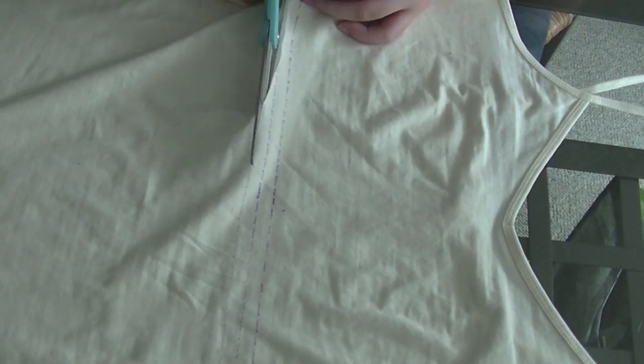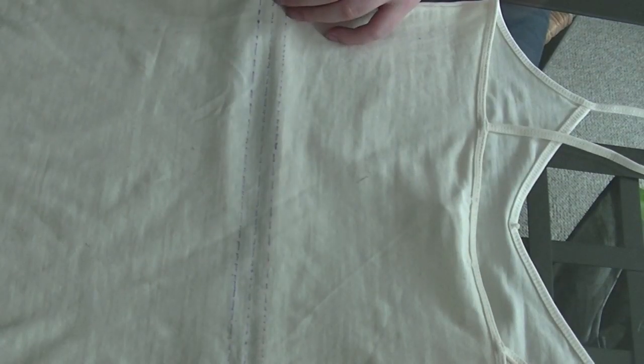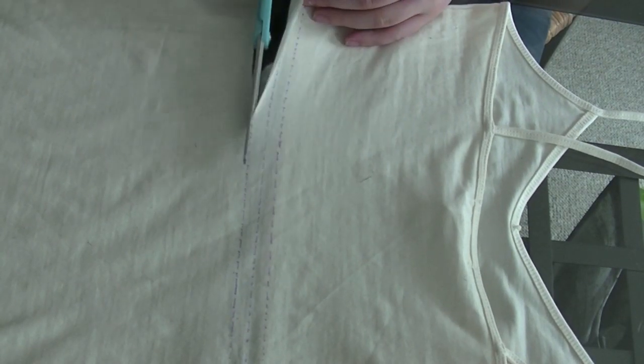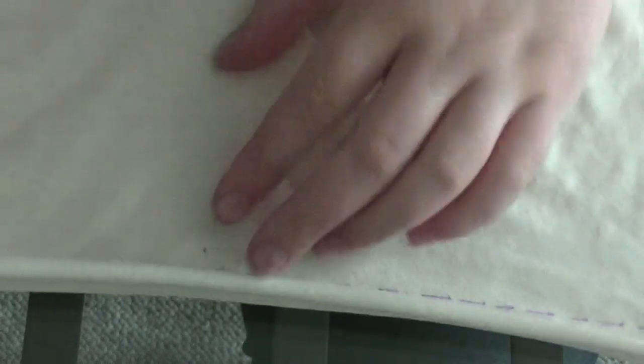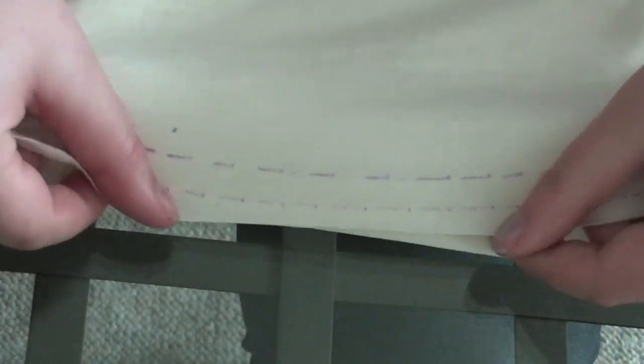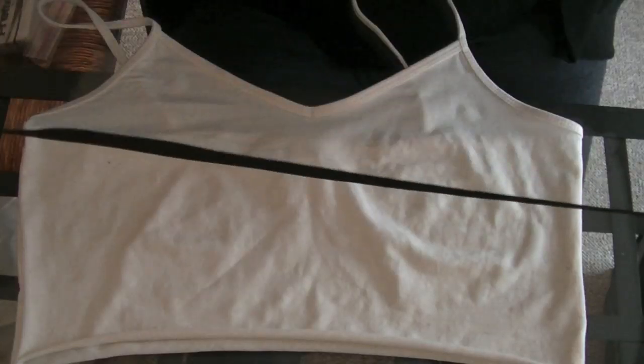From here you'll just want to cut it. Make sure that you do it one layer at a time so that it's even all the way around. Here I'm just showing the two lines after it's cut, and I'm just going to show you that the elastic fits on both sections that I have drawn.